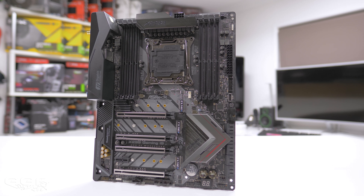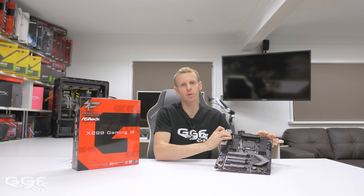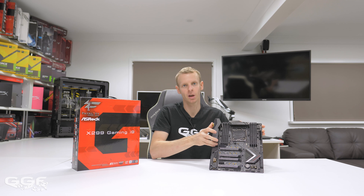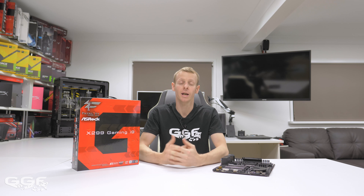Welcome back to another GGF video. Today we're taking a look at the ASRock X299 Fatality Gaming i9 motherboard. This board has been out since the launch of the X299 series. It has some interesting features, including 10 gigabit Ethernet built onto the board — not many boards offer that. This is a mid-price board, not top-of-the-line but not budget either, smack bang in the middle, and you are getting the 10 gigabit Ethernet.